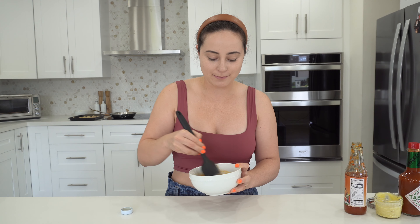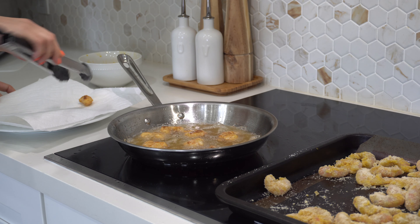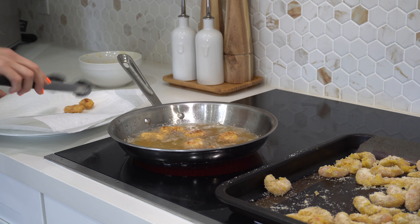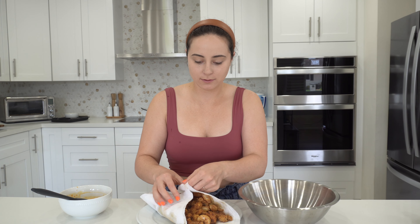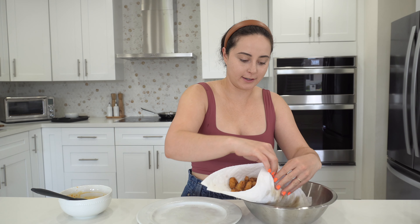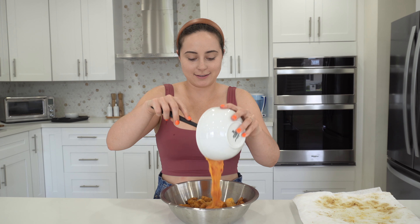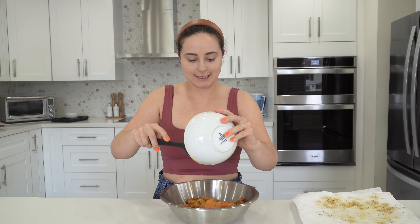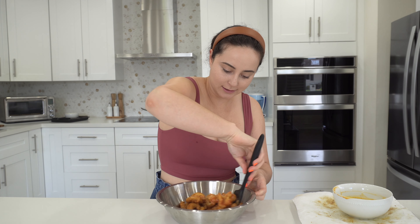And now we're gonna fry up our shrimp. Once your shrimp is fried up, I like to put it on little napkins so it can absorb the excess oil. And I'm gonna transfer it into a bowl so that we can add the Bang Bang sauce. Look at that goodness. And then I'll just give it a little mix. Look at that beauty.